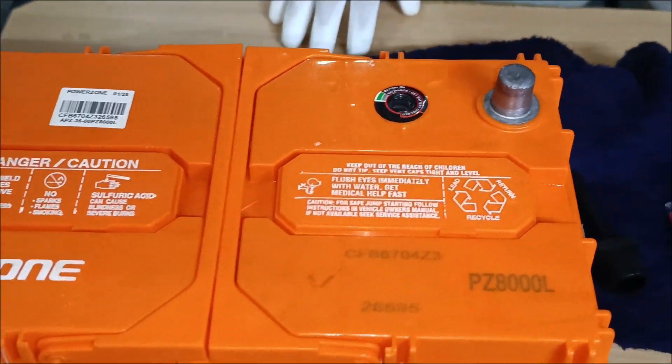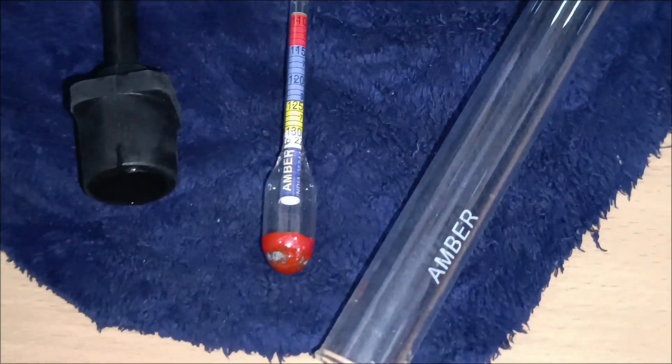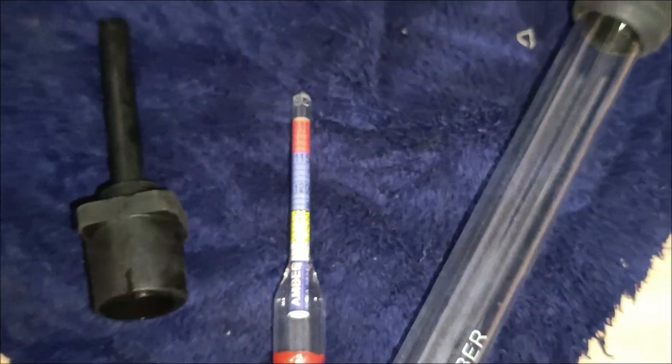Welcome to our guide on testing a car battery using a hydrometer and multimeter. Let's dive into the process to ensure your battery is in top condition.